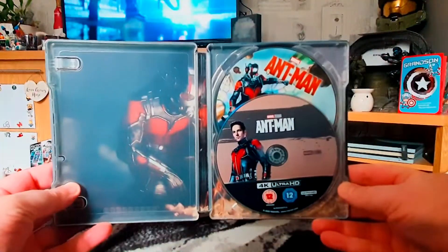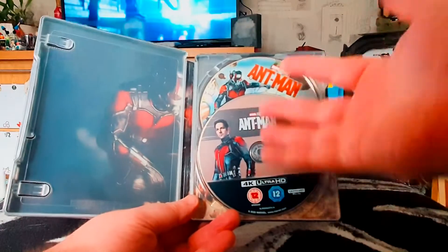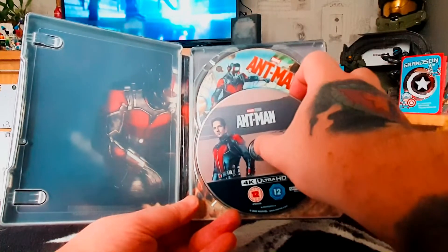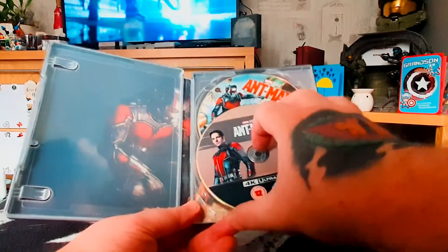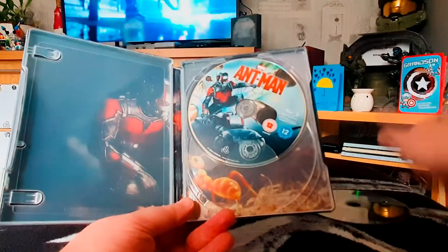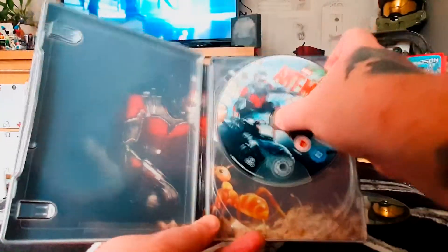Inside we've got artwork on the discs, so they're not just plain discs — I don't like it when there's nothing on them. There's a 4K disc and the artwork on the Blu-ray movie disc is cool too.